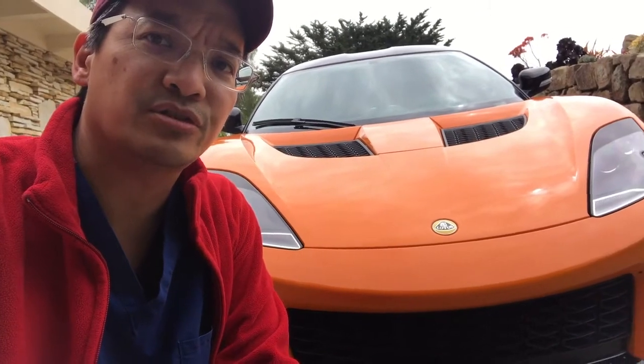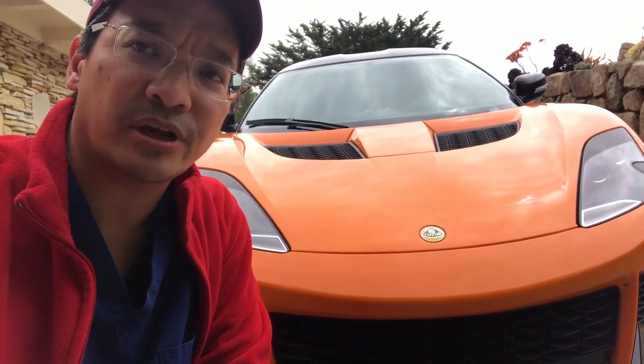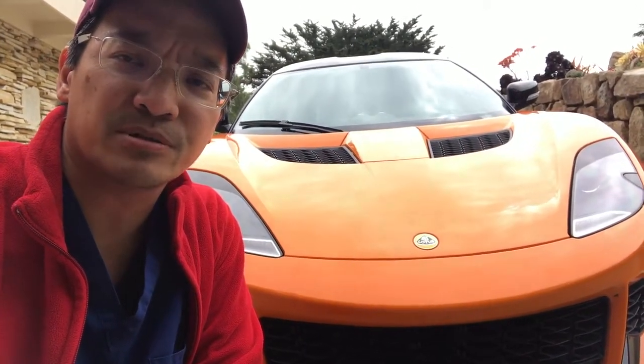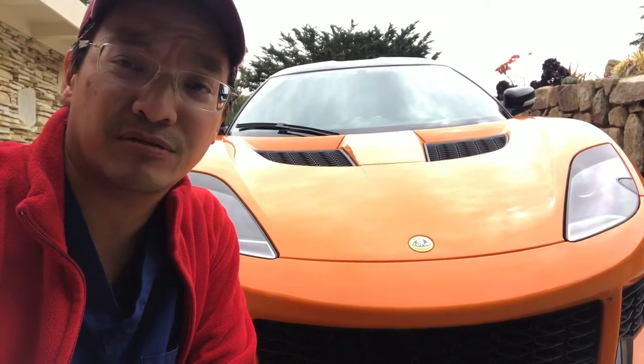Hi, Duck here. This is a little video drop giving an update. The car just hit over 8,000 miles, and you may recall I bought the car the day after Christmas with about 3,000 miles on it, which means I hit the 5,000-mile mark for me.